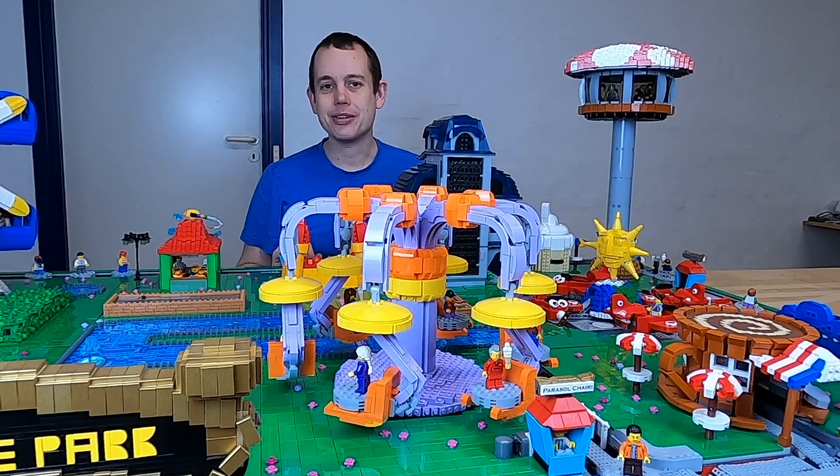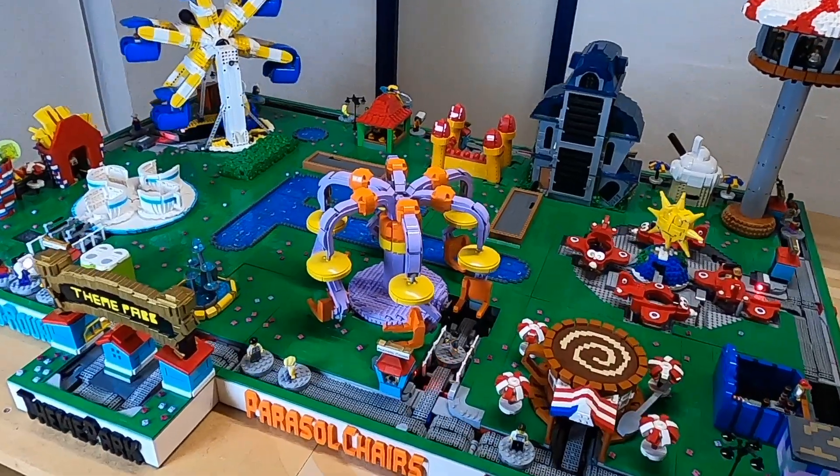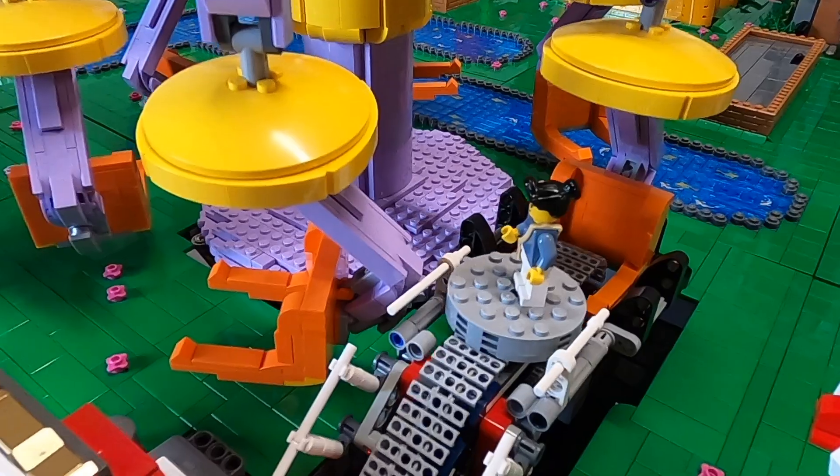This ride here is the Parasol Tiers. It is the widest ride I have built so far in this theme park layout, and in this video I'm going to show you all about it.